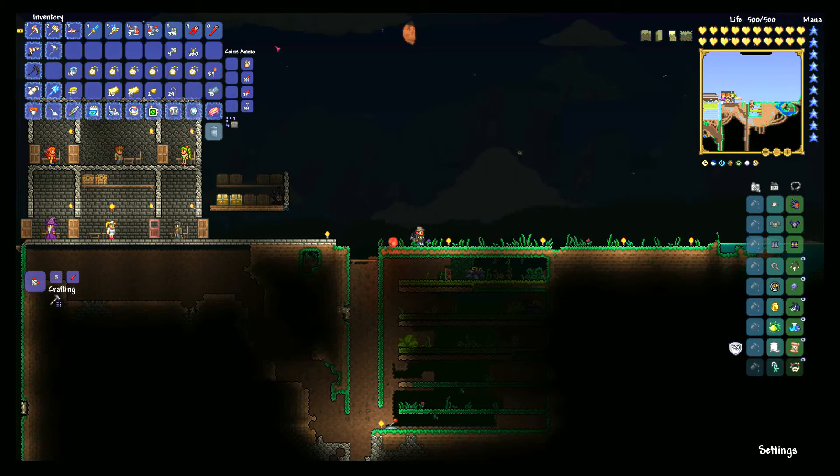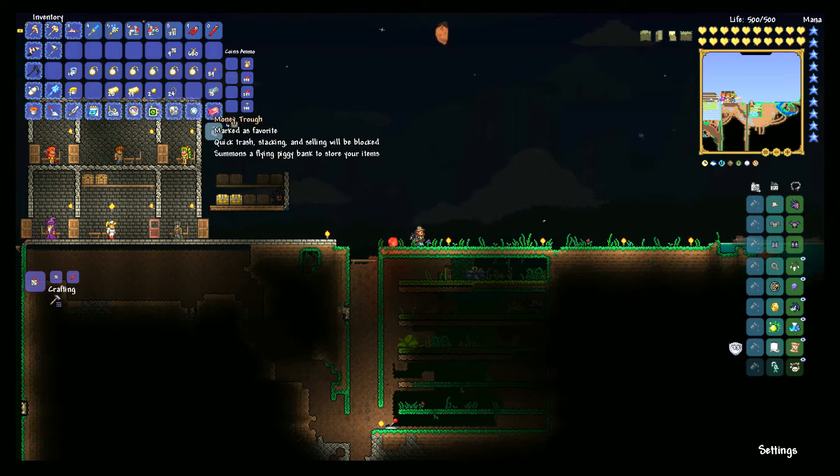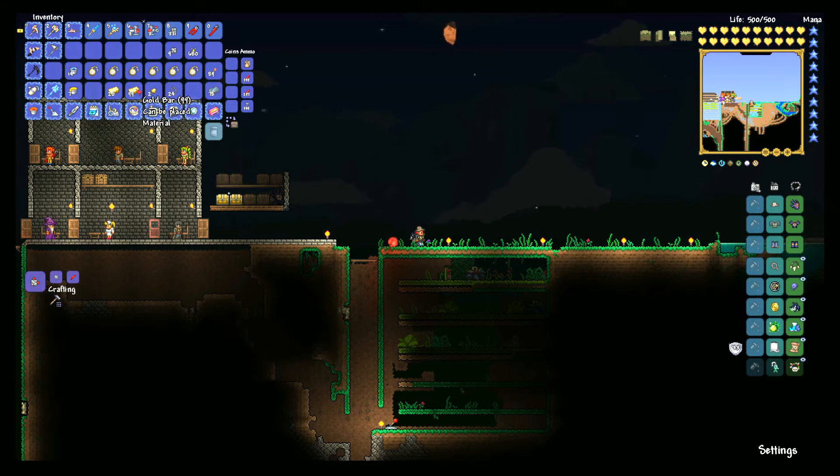Now in order to do this there are a couple things we're gonna need. We're gonna need some sort of building block — I'm using gray bricks. You're gonna want inlet and outlet pumps. These can be made with either lead or iron bars and one piece of wire. You need 10 bars and one wire to make each of them, so I needed 60 bars and six wires. And then we're also gonna need some timers. Timers can be made using a gold watch and a piece of wire, and you make a gold watch with gold and chains at a table.